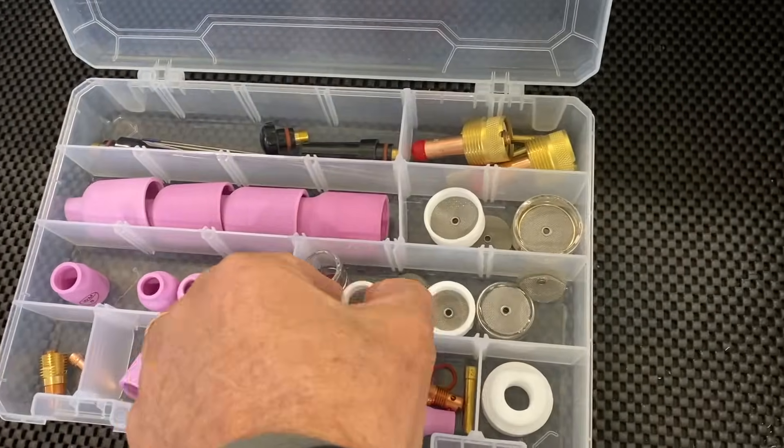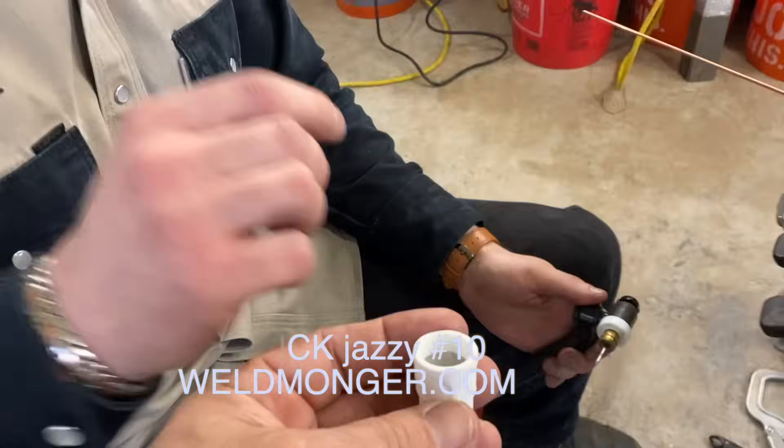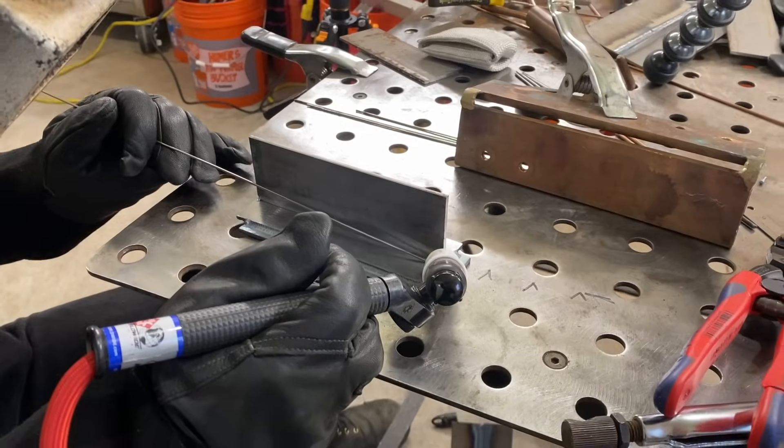For carbon steel, stainless, and 4130 chromoly, the ceramic Jazzy 10 is one of my favorite cups. Great gas shielding and it lets you use a really long stick out, which really helps me for filming to get the camera out of the way.